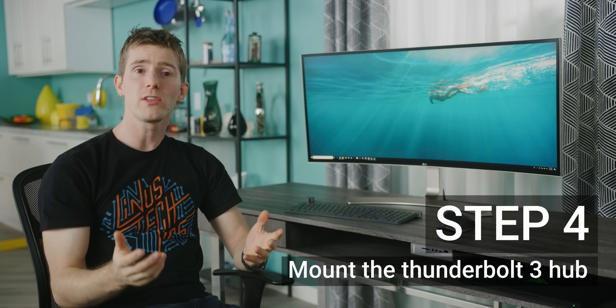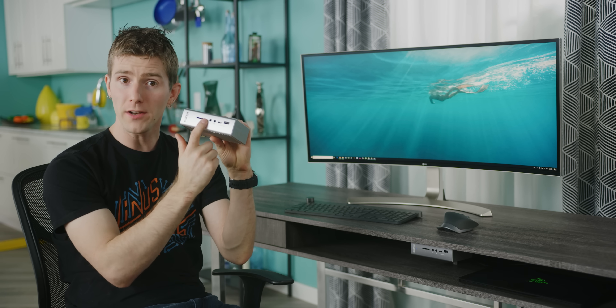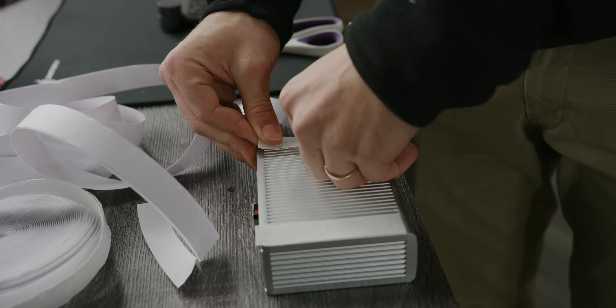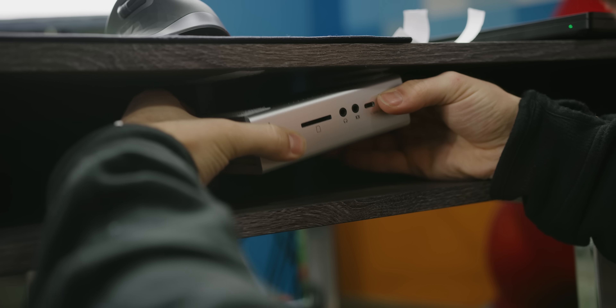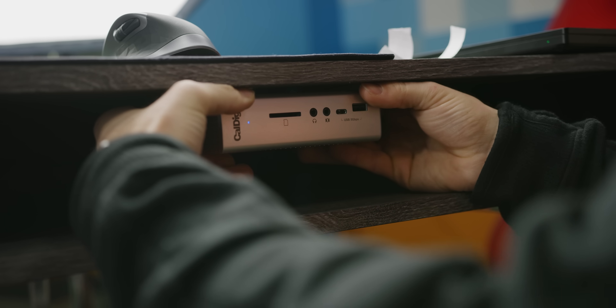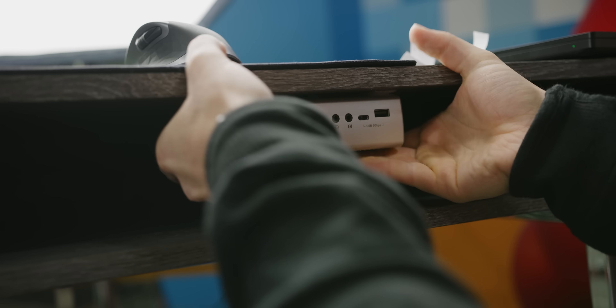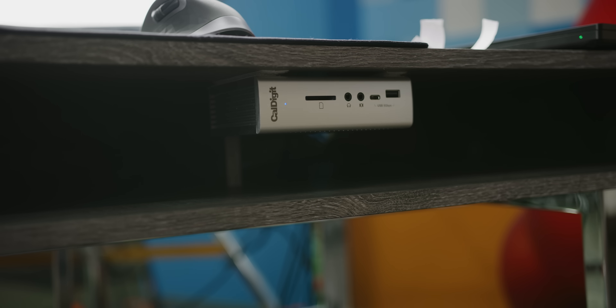Step four was mounting the Thunderbolt 3 hub. The TS3 Plus has I/O on the front that we wanted to be able to access, so we used Velcro tape to mount it to the underside of the desk. This gives us a discreet, slick-looking finish and the ability to pull the device off easily instead of contorting our spines when we need to plug something into the back.